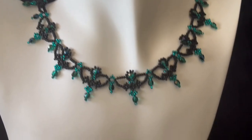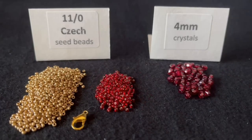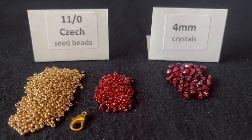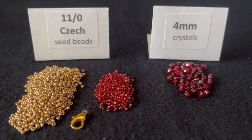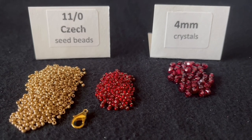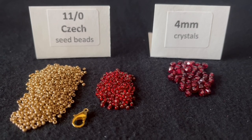Let's talk about the materials that we're going to need. For this necklace you're going to need 4mm round crystals — I have about 50 of them here — and you're also going to need 2 colors of 11-0 Czech seed beads and a clasp.